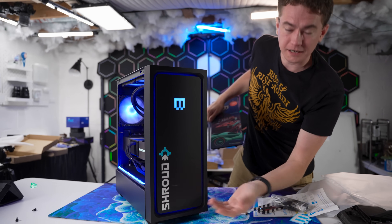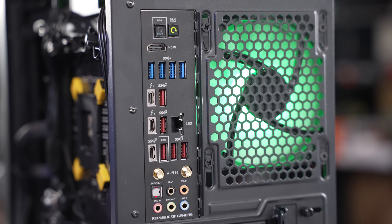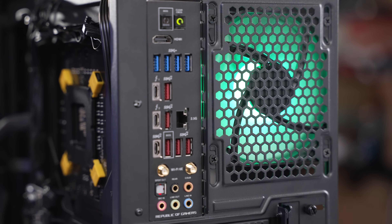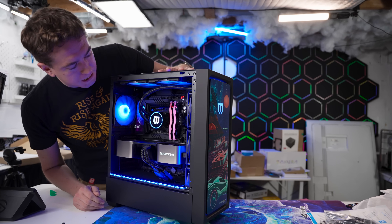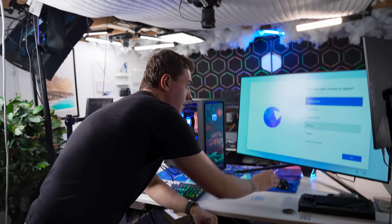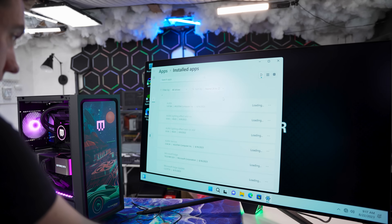For all the connectivity you could want with a Z790 board: tons of USB ports, two Thunderbolt 4 ports, 10 gig USB-C, Wi-Fi 6E included on the Z790, and all the I/O you need for the RTX 4090. Now I'm going to get this hooked up to a gaming monitor and see, number one, just how free of bloatware this thing is, and also how this hardware performs. Fresh Windows install — let's take a look at the promise of no bloatware by checking the installed apps.